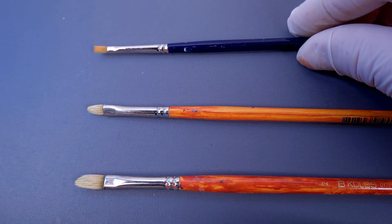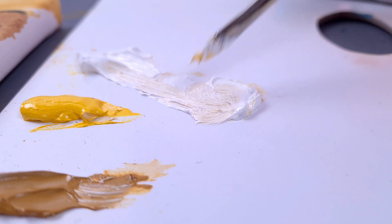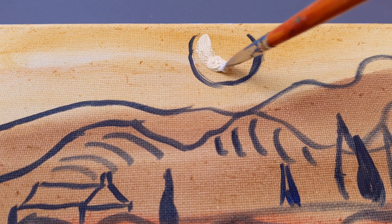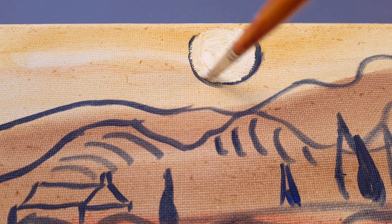Let's grab a flat brush with natural bristles. Ochre again and a touch of cadmium yellow. With bold and confident strokes, show the round shape of the sun and the spreading light.